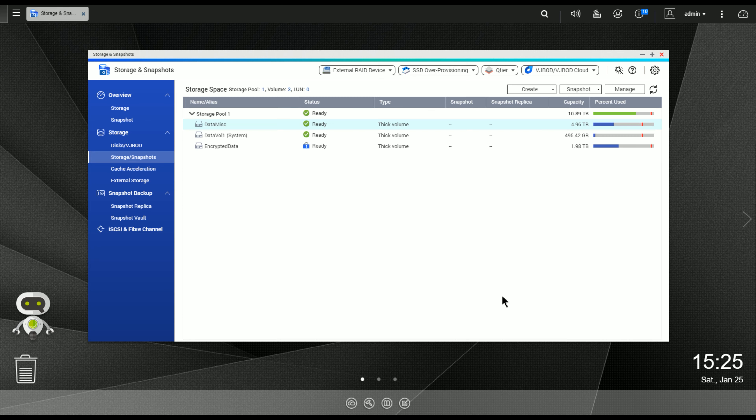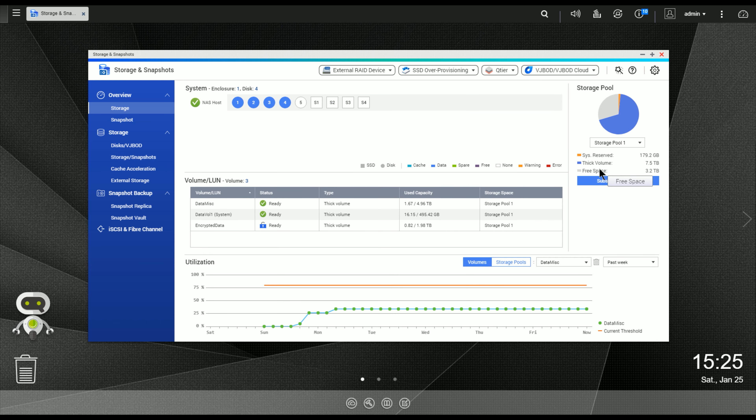Once that's done, I'll show you what happens and what you can do with your existing storage volumes now that it's complete. Looking at the storage pool graph, we now have about 5.2 terabytes of free space and all four drives are part of the array. Our option is to reallocate some of that space. Going back to Storage and Snapshots, we can see all the volumes created on the storage pool. The one I'm most interested in is the Data Misc volume, which is running low on storage — I need to copy about four terabytes to it and don't have the space.